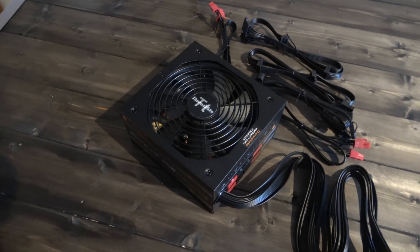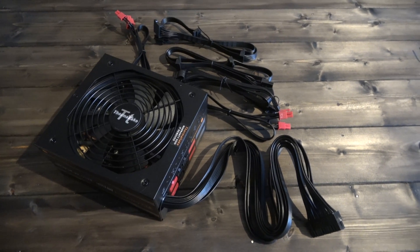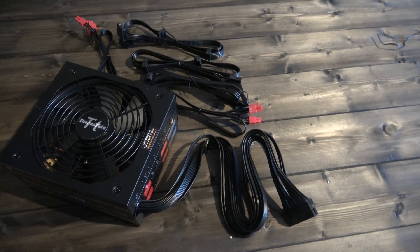Hello and welcome back once again to Gadget Joe, and today we're taking a look at the Thermaltake Smart SE 630W Semi-Modular PSU.